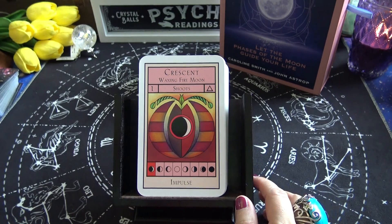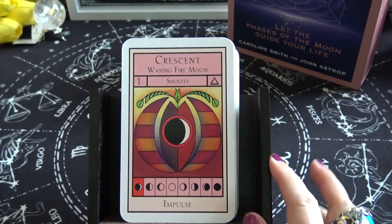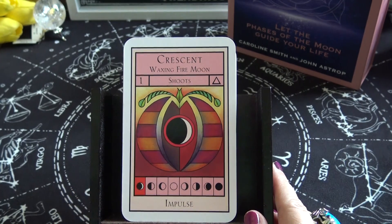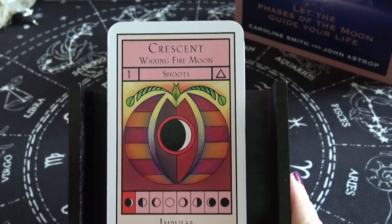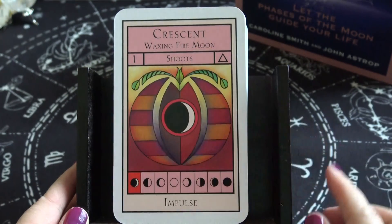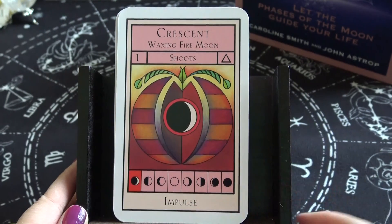Flipping through the guidebook, it looks very informative. I bought this deck because I liked the keywords, and I'm always looking for a good clarifier deck. The cards are numbered. The first card is Crescent Waxing Fire Moon — Shoots — and the keyword is Impulse.